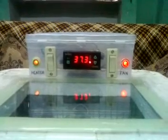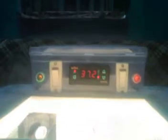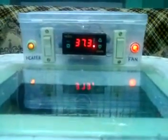As soon as the temperature goes back to 37.2, the bulb comes on, and at 37.3 it's off. It's doing perfect — controlling perfectly. Let me give you a view inside the incubator.